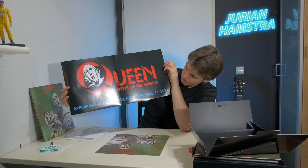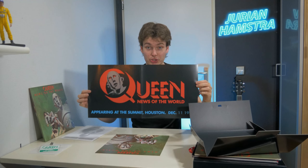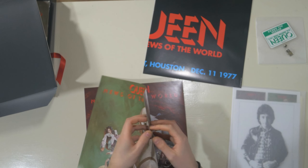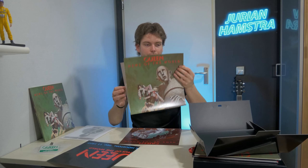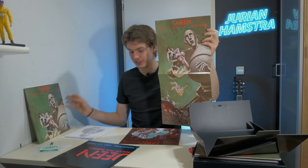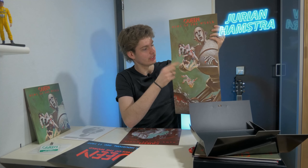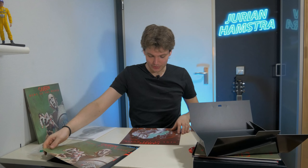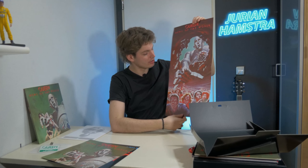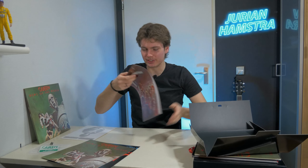Let's start not in chronological order and start at the bottom. This seems to be a poster — yes, it's a poster of Queen. I believe it says 'Appearing at the Summit, Houston, December 11, 1977.' If you haven't listened to that concert already, make sure you do because wow, that concert is fire. We also have this — it's not the LP, it's just the artwork that appears at the front of the vinyl cover. I believe this robot is called Frank — I'm not making that up, I believe he is called Frank.